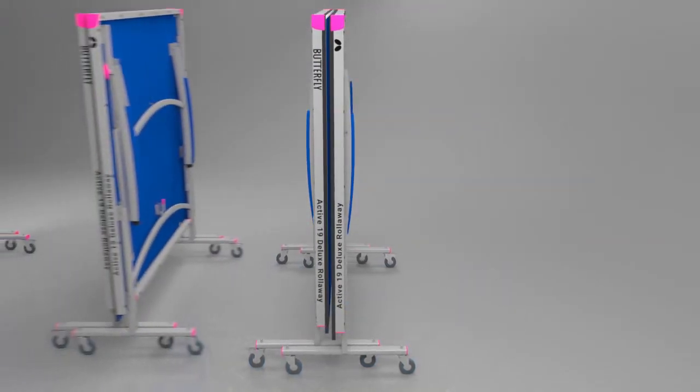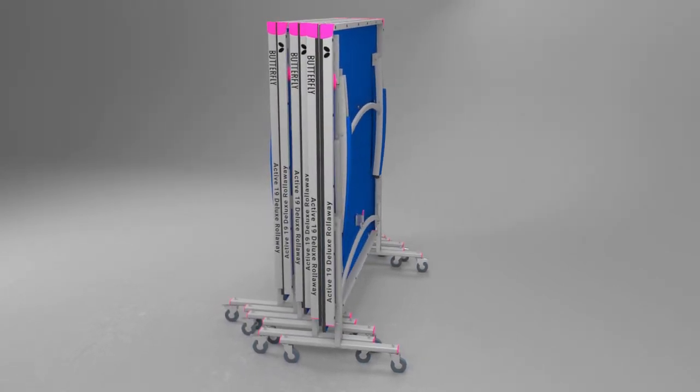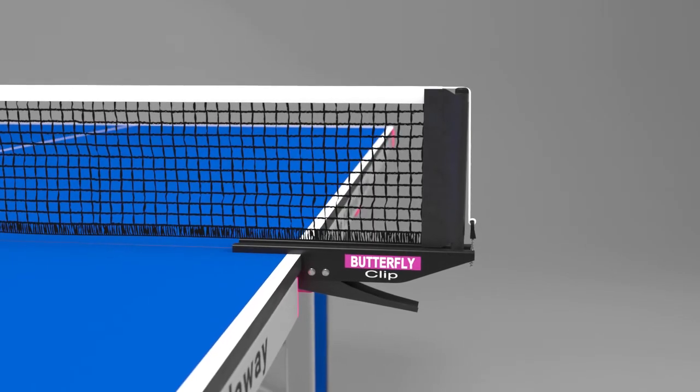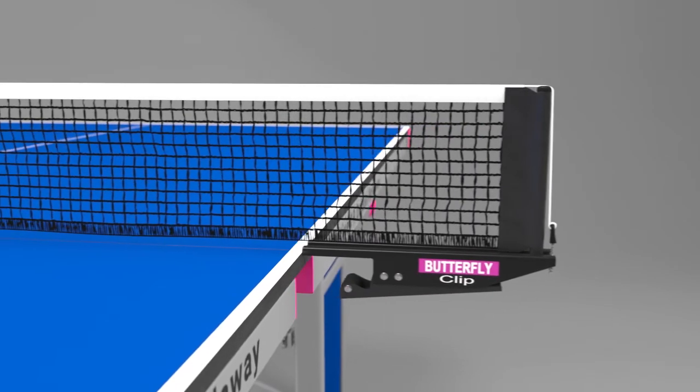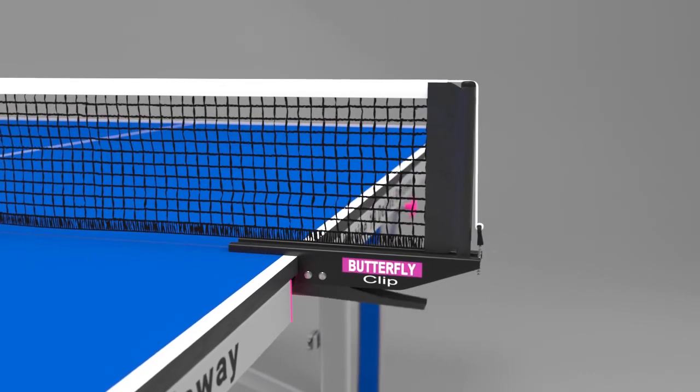For multi-table use, the tables can be rolled together for an even more compact storage. A Butterfly clip net and post set is provided, including a rubber cover on the clamp to avoid damage to the centre corners of the table.